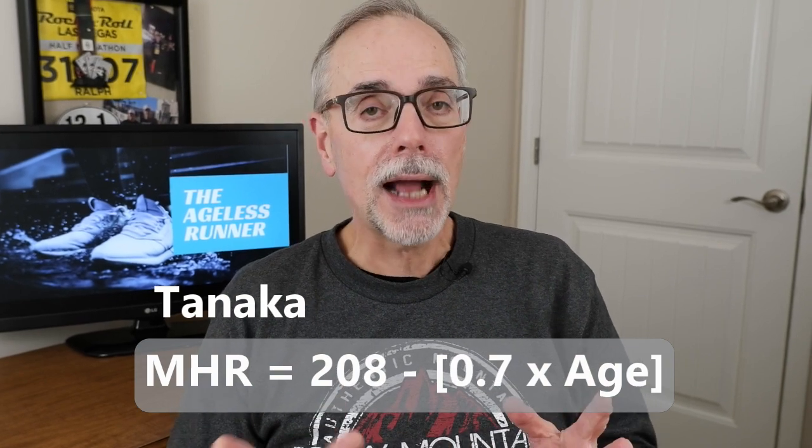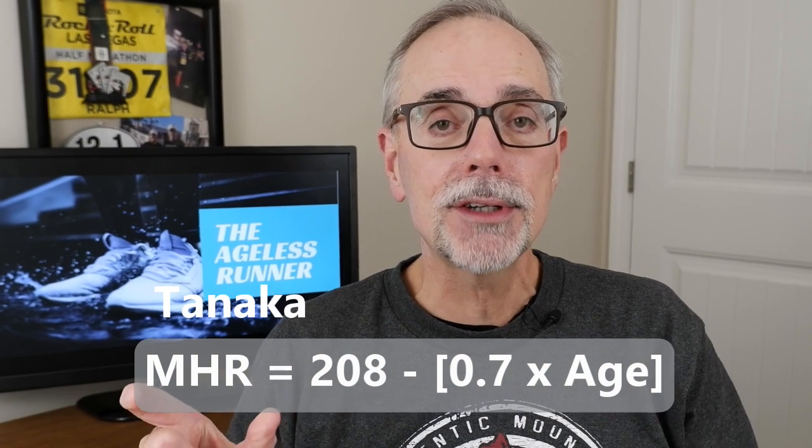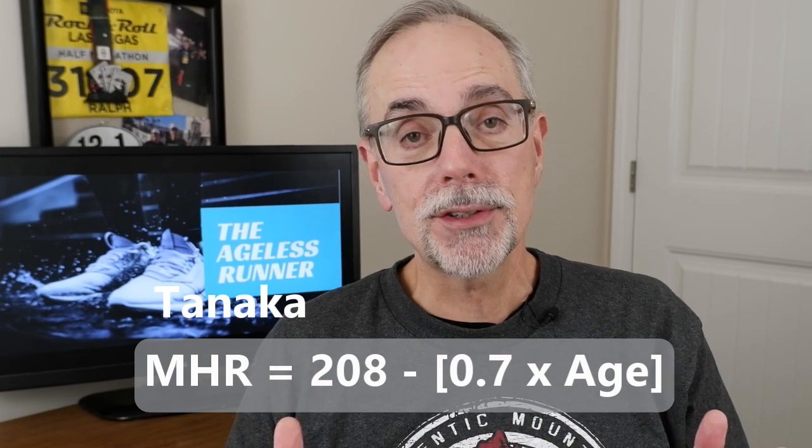There are lots of other formulas out there, and some people think that formula is really not good for older runners. A better formula is called the Tanaka formula, which is better for people who are 40 or over. It's also age-based but uses different math: take your age, take 70% of it, and subtract that from 208. So for a 60-year-old: 60 times 0.7 is 42, and 208 minus 42 is 166 — a max heart rate of 166 compared to 160 from the classic formula.